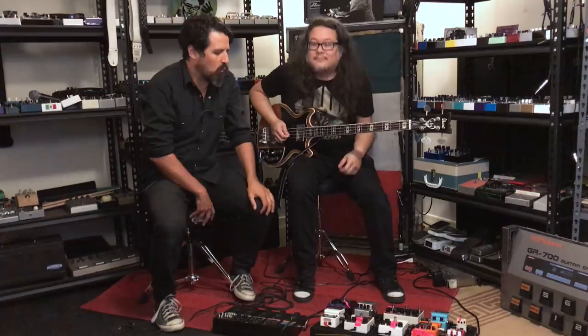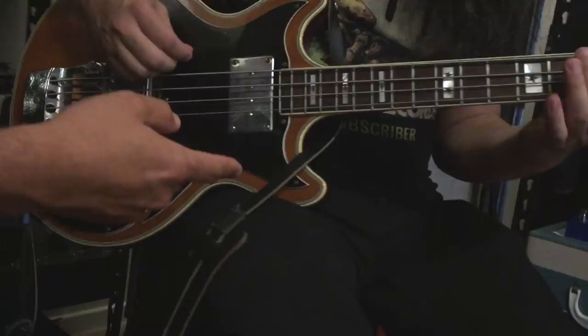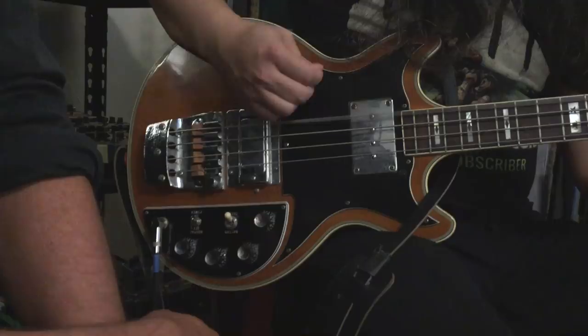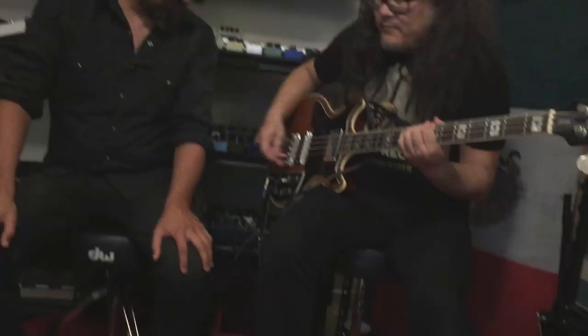All right, it's Jonathan with Pedals and Effects, back with Bob Bruno. He brought his bass, this amazing Ibanez. I've never seen the like. The thing's amazing, I love that bass.